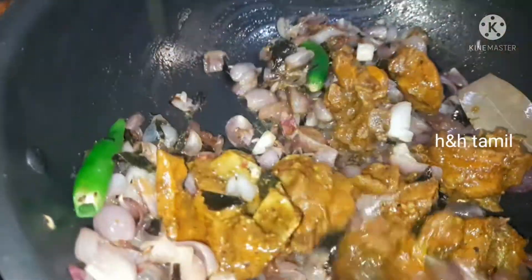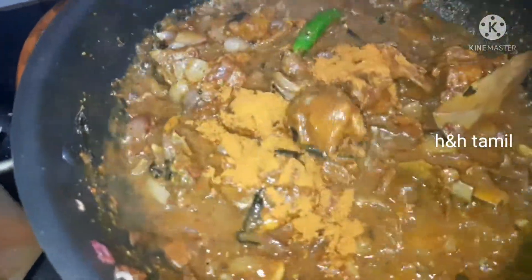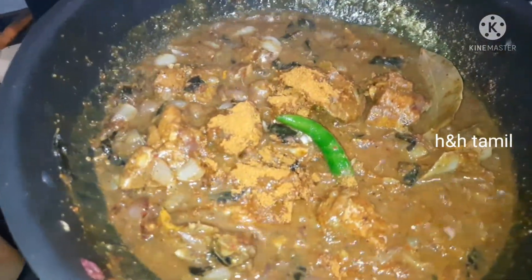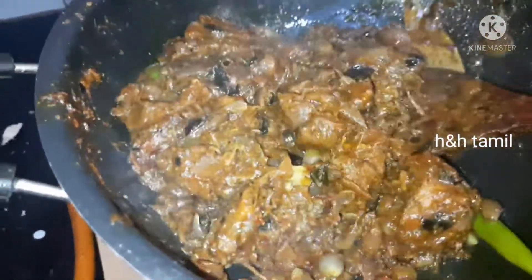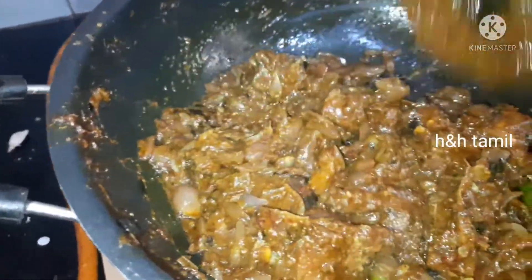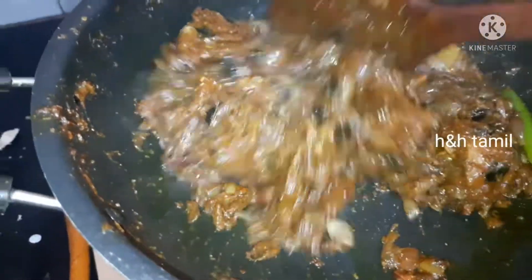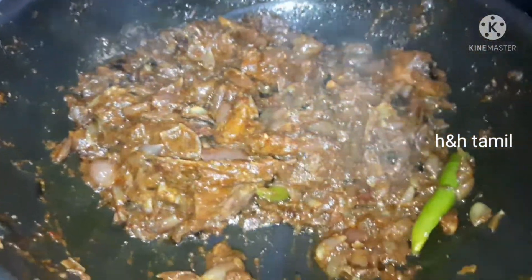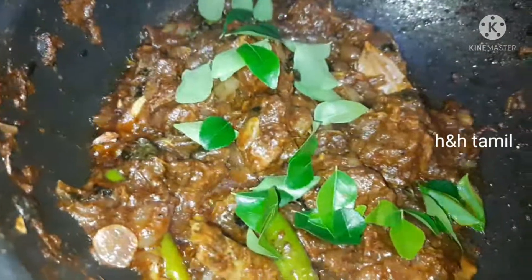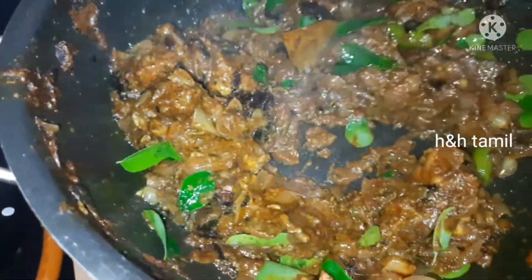The meat is almost dry as well. We are going to add a little mutton masala to it. We add some water and put it on the flame. It's super ready! This is how it tastes — very fresh and delicious.